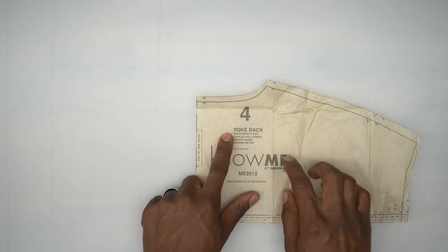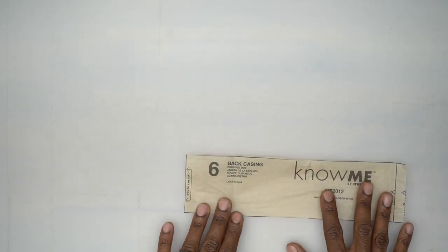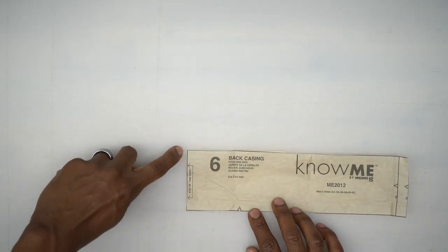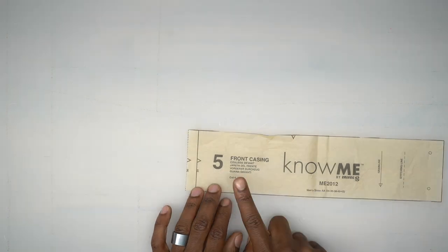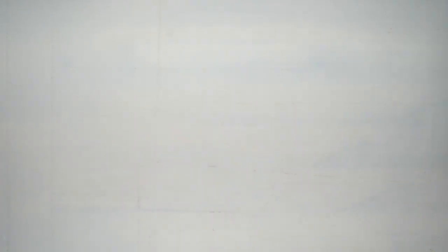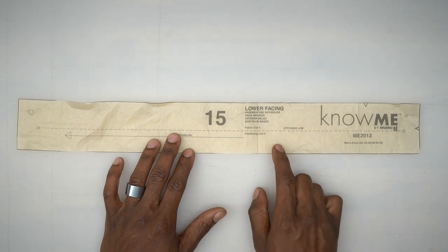Pattern piece number 4 is the back yoke — cut one on the fold. Pattern piece number 6 is the back casing — cut two on the fold. Pattern piece number 5 is the front casing — cut four of these out of fabric. Pattern piece number 15 is the lower facing — cut two out of fabric and two out of interfacing.